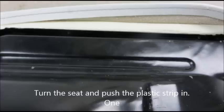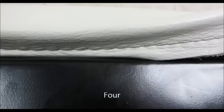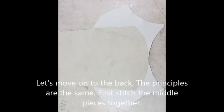Now turn the seat around and push the plastic strip in — one, two, three, four, five, and six! And there you are! Let's move on to the back.